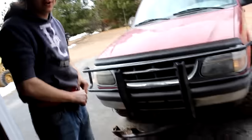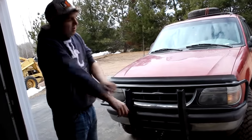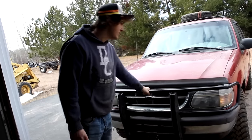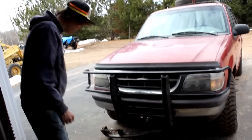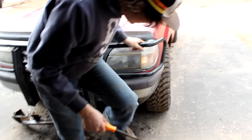Alright, so we're here with the third part of our Jordan Explorer, and what we're doing is we're tearing this bumper off. This brush guard is not going to cut the mustard when it comes to taking out trees, so we're going to take it off. On our way to pull it off, this piece of plastic was in our way, so we decided we were going to snap it off.